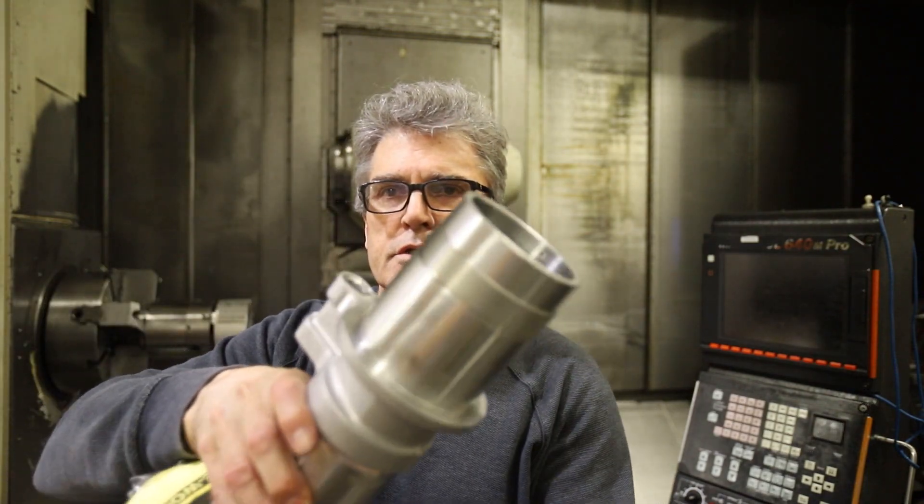I want to make a quick video on what I was talking about on this part — these counterbores, back counterbores, spot faces, and how you do that on the machine: the various tooling, the options, and what goes through my mind when setting up and looking at a job like this. In a job shop or machine shop, you've got a certain amount of time to do the job and you can't wait five or six weeks for tooling. In this video, I want to answer some questions from the previous video and show different ways of doing things on the CNC machine.